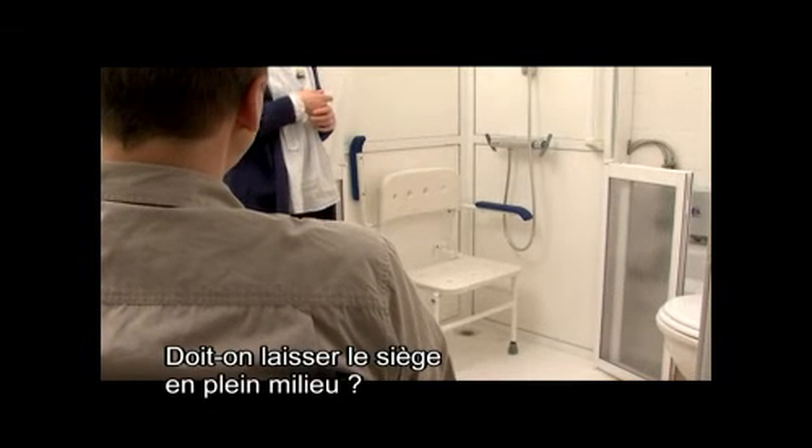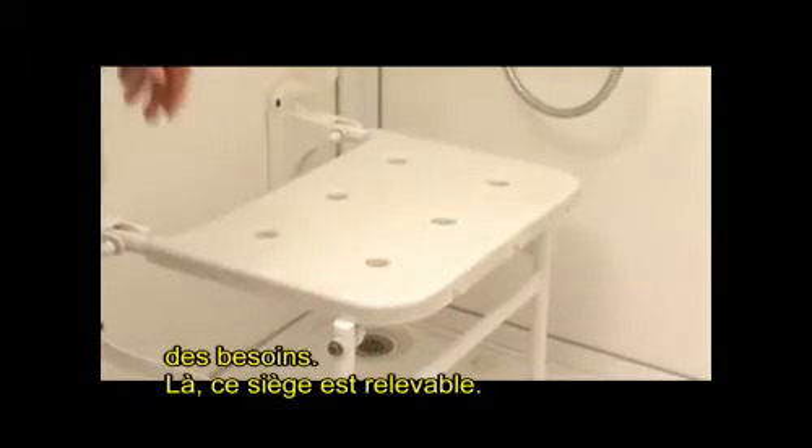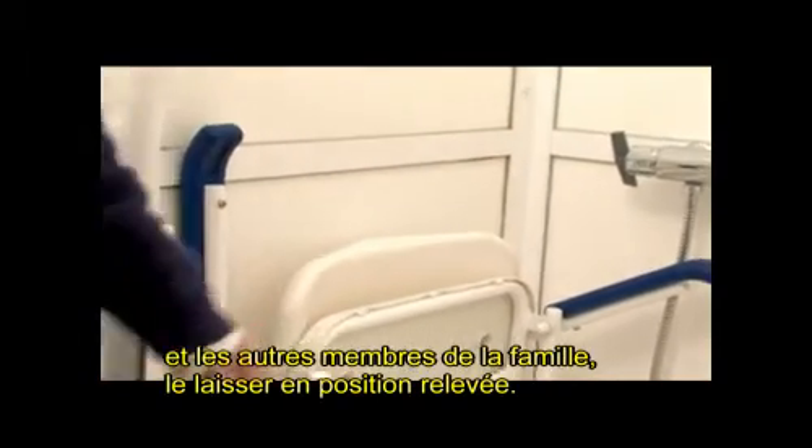Toute la famille va utiliser cette douche. Est-ce qu'on est obligé de laisser le siège en plein milieu ? Pas forcément, tout dépend des besoins. C'est un siège qui va être relevable. Vous pouvez en avoir besoin, et les autres membres de la famille peuvent le laisser en position relevée.